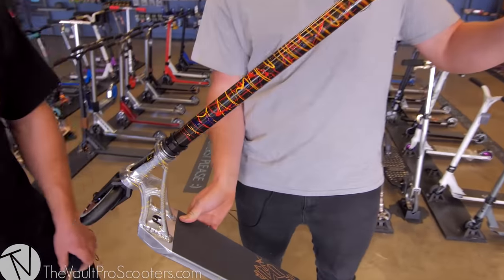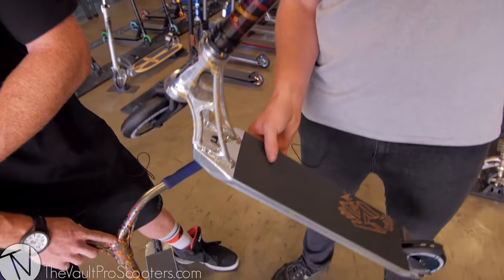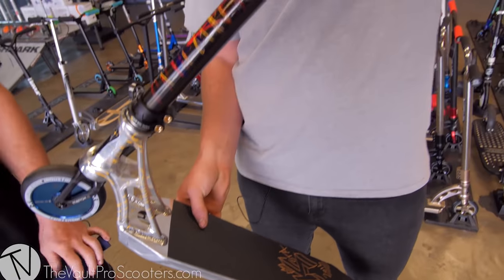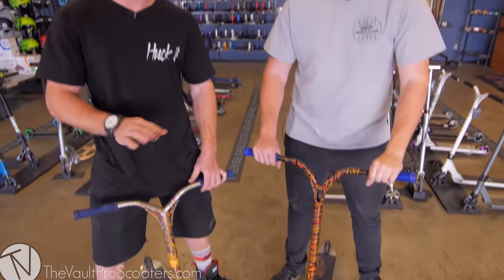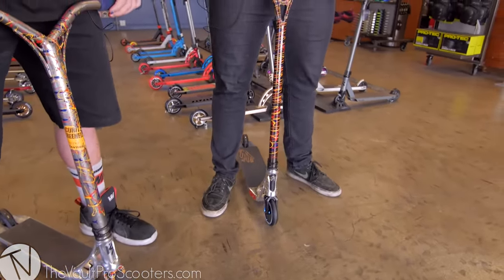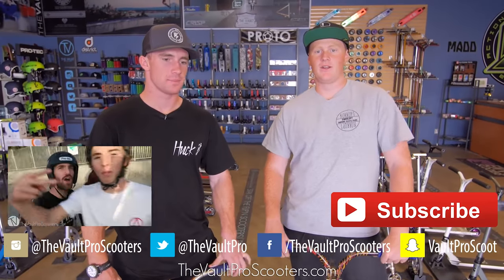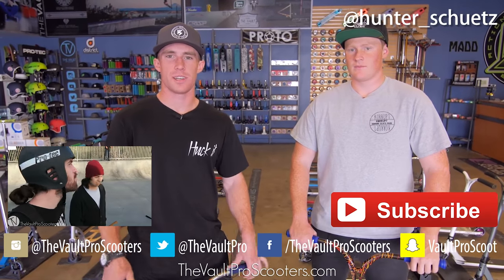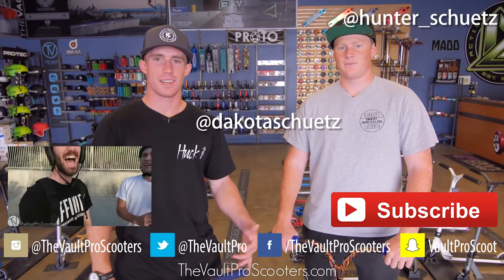Hey guys, we finished the scooter today — it turned out a lot better than I expected. The paint splatter turned out very awesome; in the sun you'll definitely see the pearl and all the sparkles from the car paint. The wheels should be very smooth and fast, and all the Ethic parts should last you a long time. We're gonna do a dial test — not dialed, beautiful. We had a really good time building it. Thanks to the vault for letting us do this, and follow me on Instagram at Hunter underscore Schutz. Please like and subscribe!